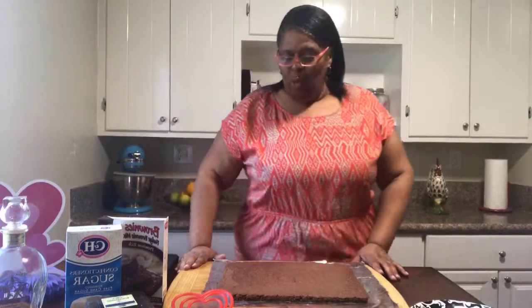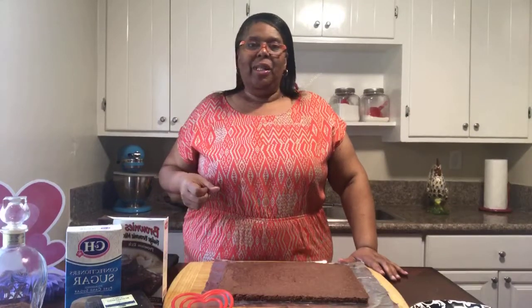Hello and welcome to another episode of Soul Cooking with Tea. Today we are doing brownies, and hopefully you got a chance to see the earlier video. I was talking about the three ingredients I used in the recipe today: a box of brownie mix, confectioner sugar, and some blueberries.